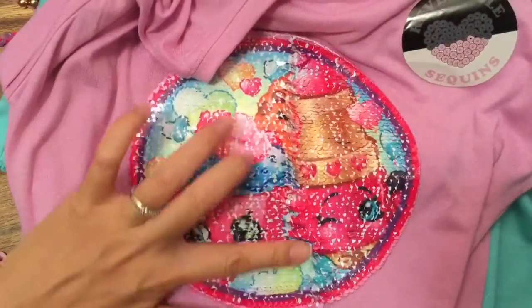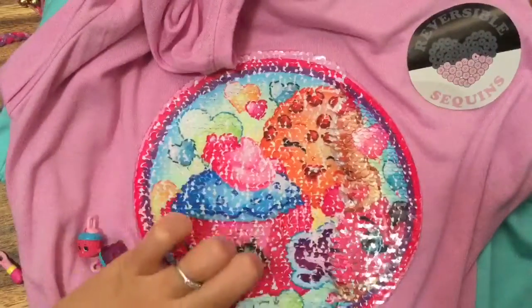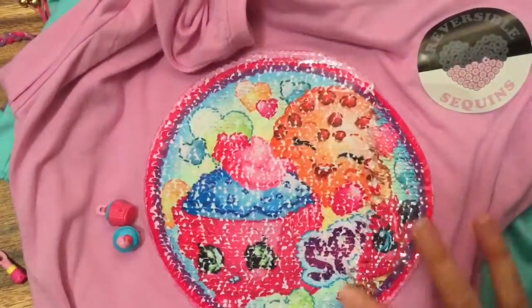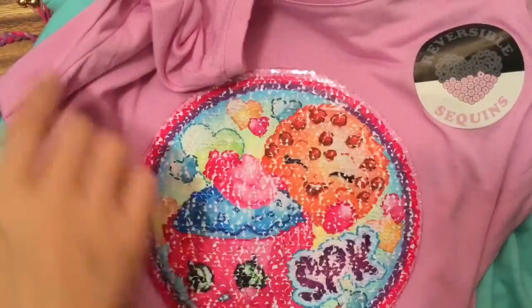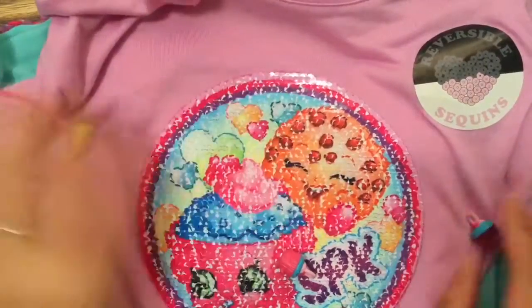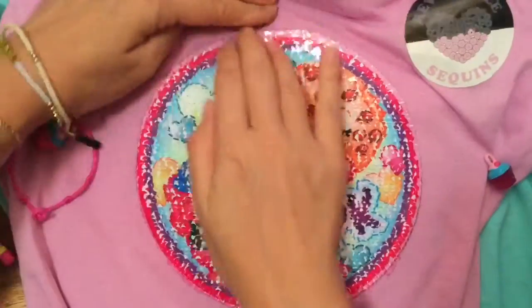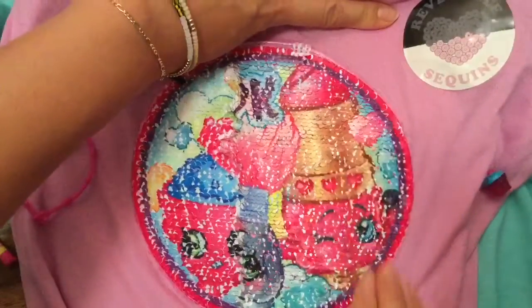Let's keep turning the shirt — you just take your finger and it feels so cool. Do you see someone? Do you see Cookie Cookie? Look at that — it actually reverses! Let's see if I can find my Cookie Cookie charm. There's my Cookie Cookie charm — do you see the shirt there? You can keep turning it, it's so fun!